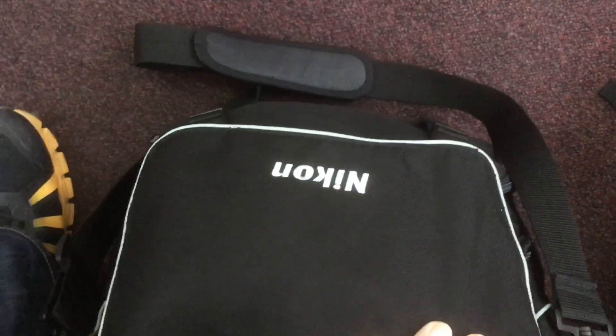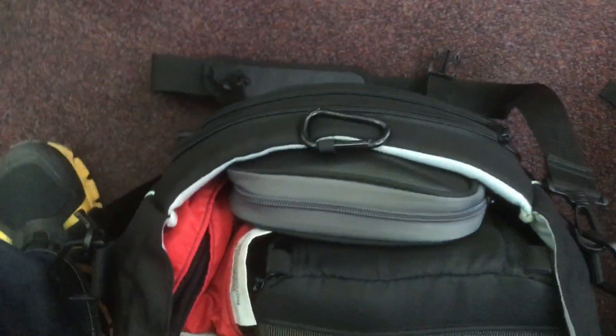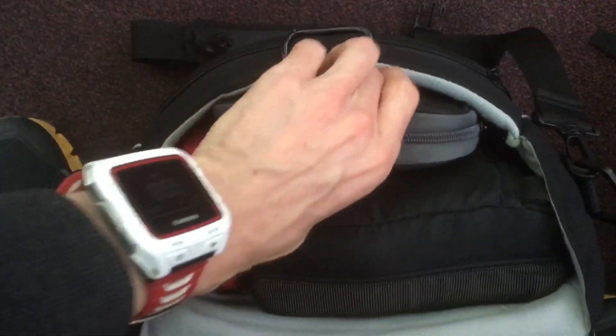I'll show you what I fit into this small bag and I'll tell you why I do it as well. This is actually a free bag that my parents found in a charity shop, so it's not Nikon branded or anything like that — it just happens to be a useful size. Of all the many camera bags I've got, this is useful.